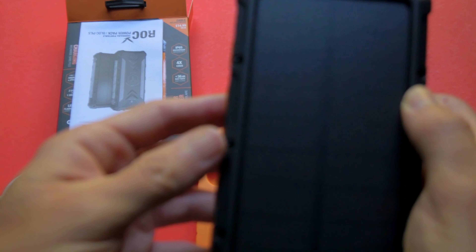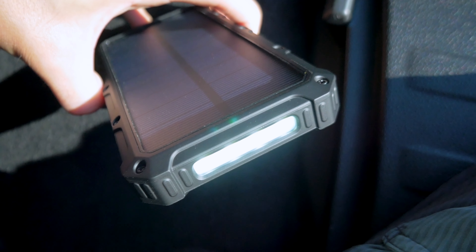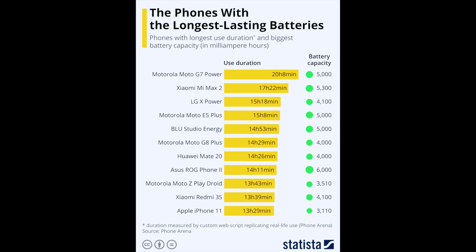The solar charger isn't very strong — after about five hours in direct sunlight, it's enough to charge a phone about 30%, which I estimate is a little less than a thousand milliamp hours. That isn't much. Most modern iPhones, for example, have about a 2,000mAh battery, so five hours of direct sunlight will get you well under a thousand milliamp hours.